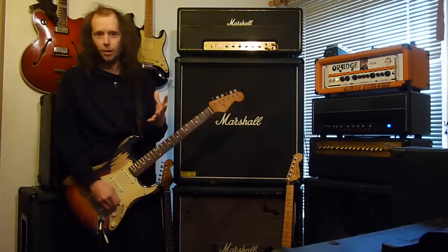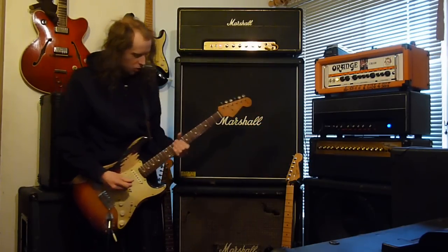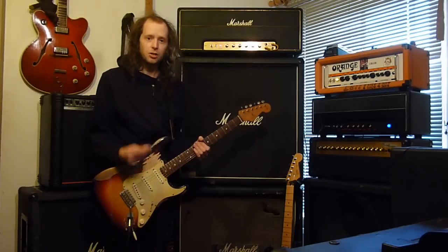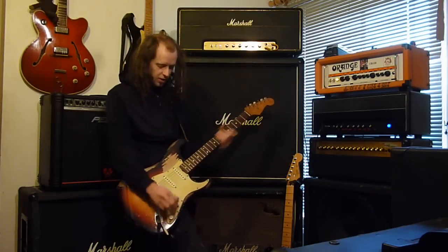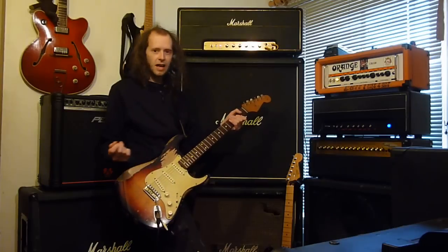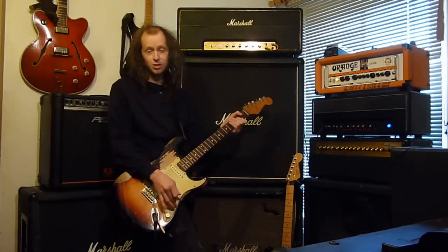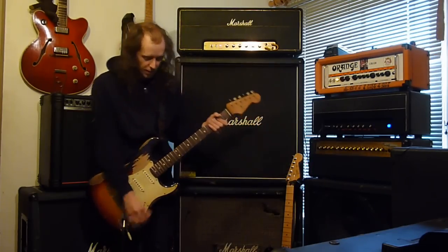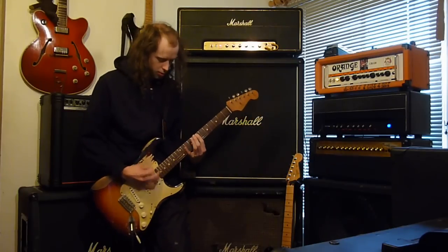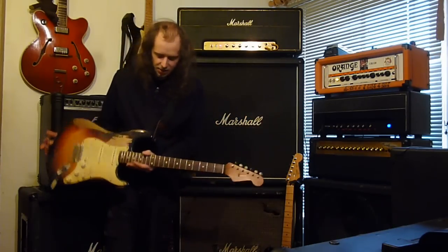The Golden Plexi on all the time is now giving that simulation of the amp working really hard like the Marshall Plexi cranked. It's giving it that inability to jump high in its volume and it sounds absolutely brilliant. It's just giving me that extra push over the edge, sending the amp into more breakup than it would normally do.